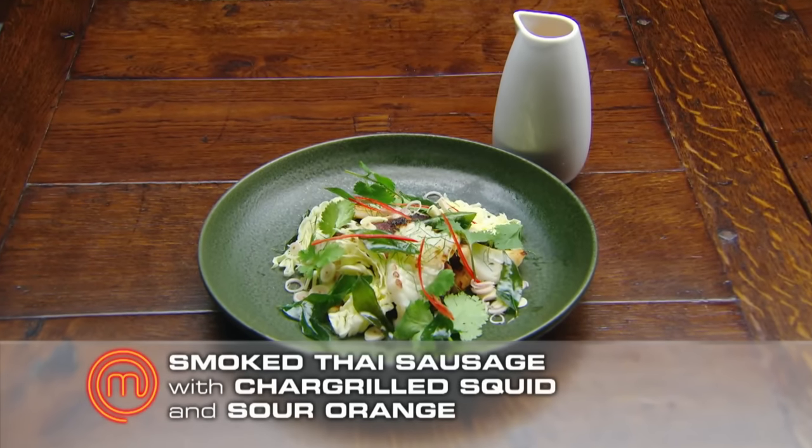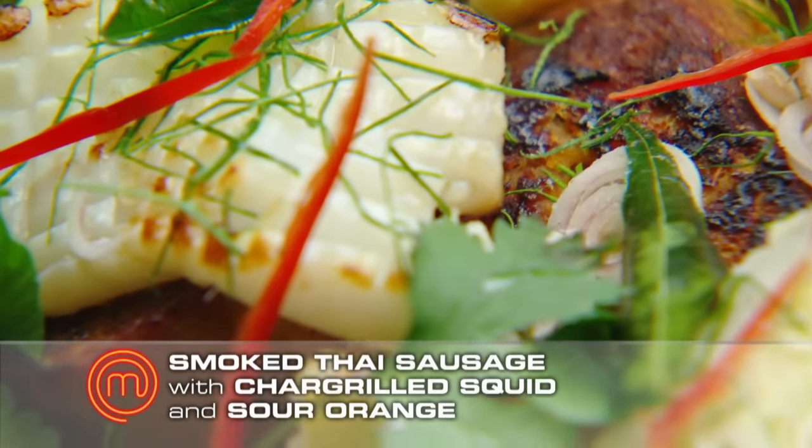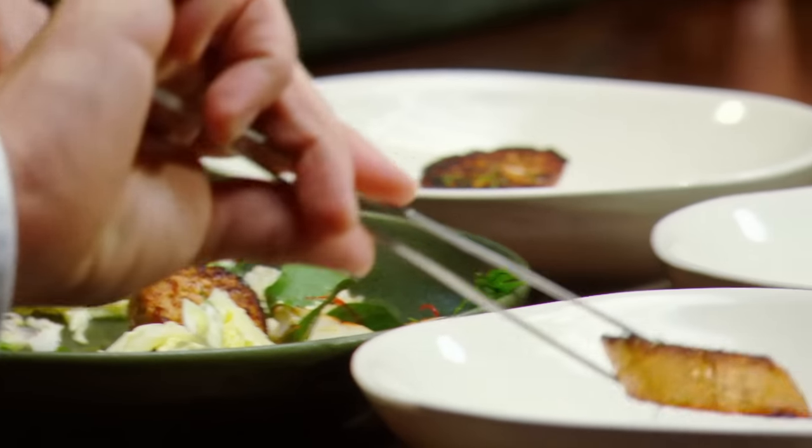Smoked Thai sausage with char-grilled squid, curry leaf and sour orange. Wow. I'm happy — I'm very happy. The whole idea of sausage and calamari, delicious. Lots of fresh herbs and beautifully cooked. Oh, look at that — look at that. Wow. And the little Thai sausage in the middle. All these little bits of char and it's just popping out.